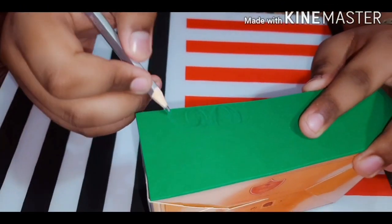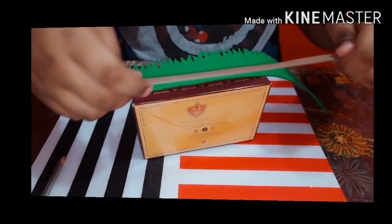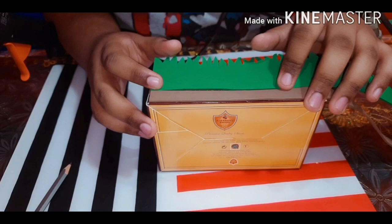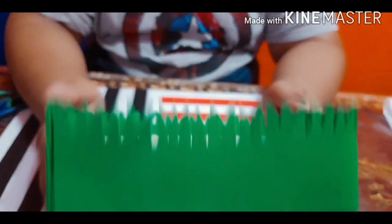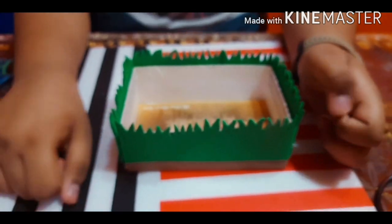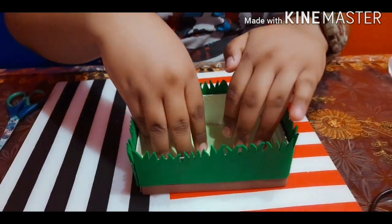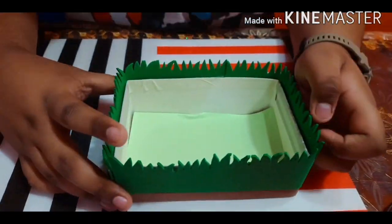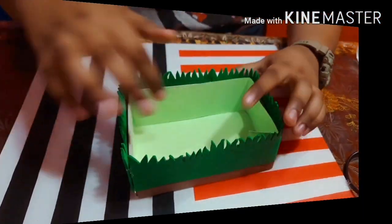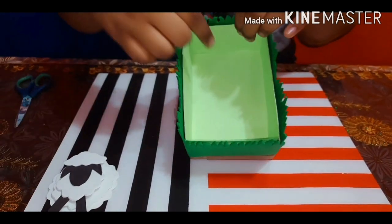Next I took a green foam and drew grass on it, then cut out the grass shape. I have also cut a strip of brown foam and now I am going to stick it so it looks like there is grass above the sand. Now it's complete — I have completely stuck it around the box and this is how it turned out, it looks really good. Now it's time for the inside. I am using this green paper — you can use any paper you like, but I think this light green fits a lot on the box, so I am going to stick it inside.